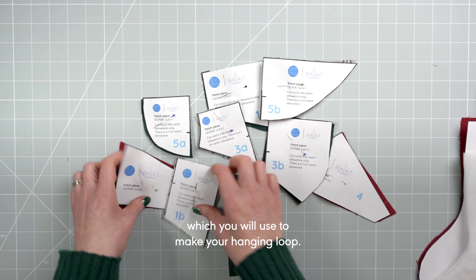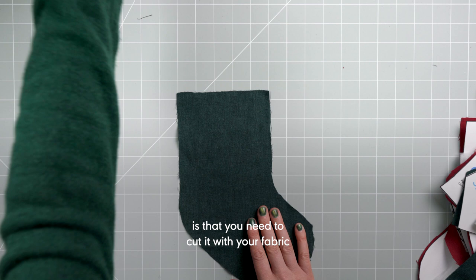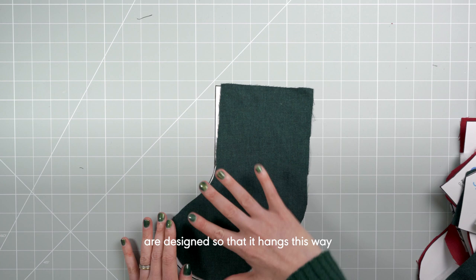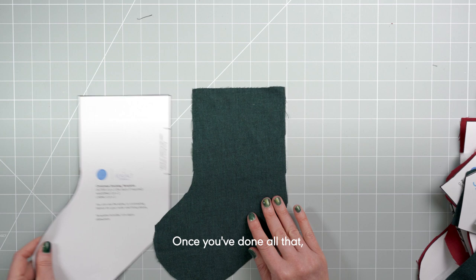The last piece you will need to cut is the stocking back. Remember that you need to cut it with your fabric right side facing up and the pattern piece facing down. This is because the pattern pieces for the patchwork are designed so that the patchwork faces up and you therefore want the right side facing outwards on your assembled stocking. Once you've done all that you can move on to assembling your patchwork front.